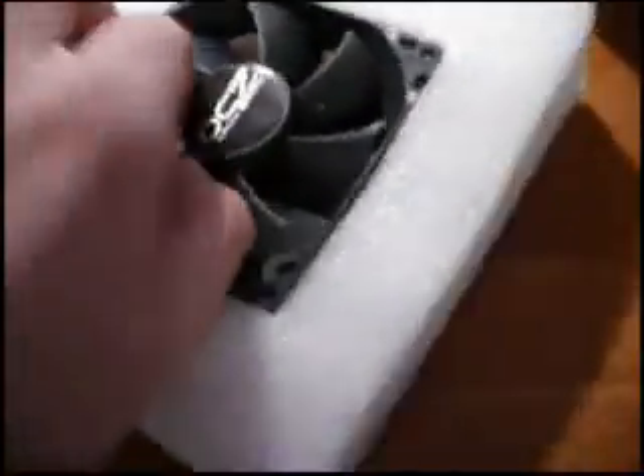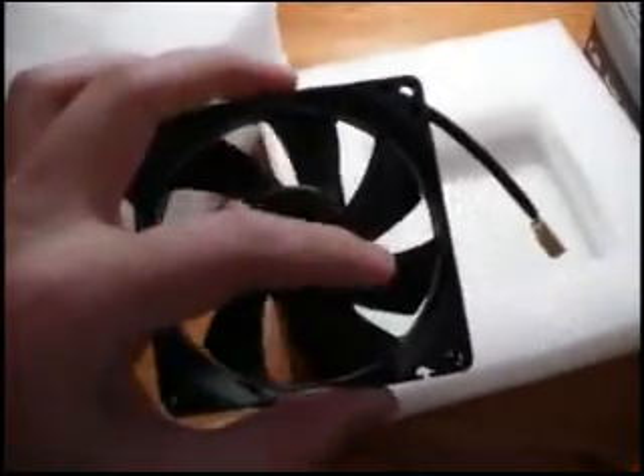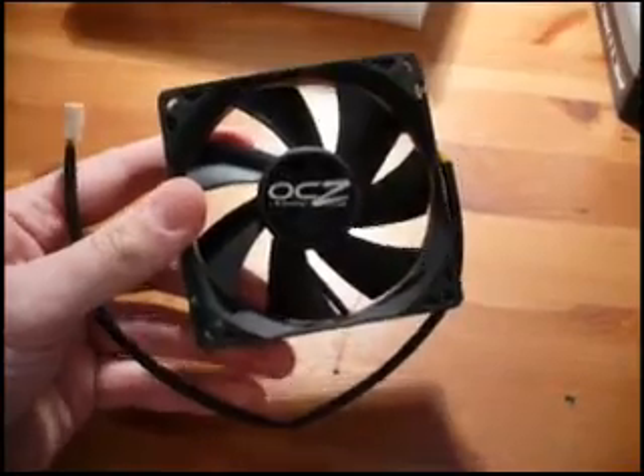Still in the box here, you've got the fan. So it doesn't have the fan added on to it yet — you can add it on, but I guess that's more for people who are going with the silent build and don't want the fan on there. And there's the fan.